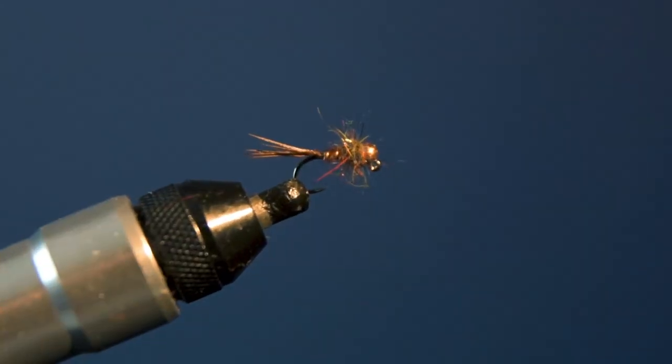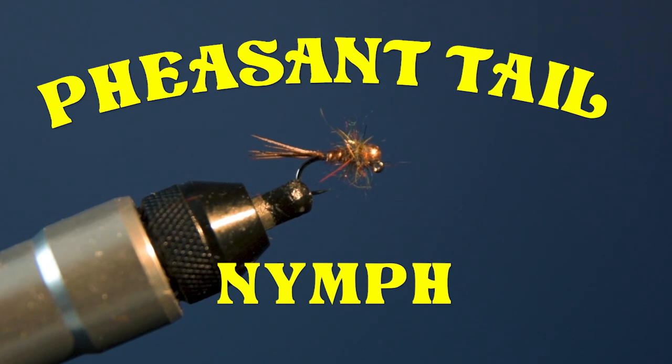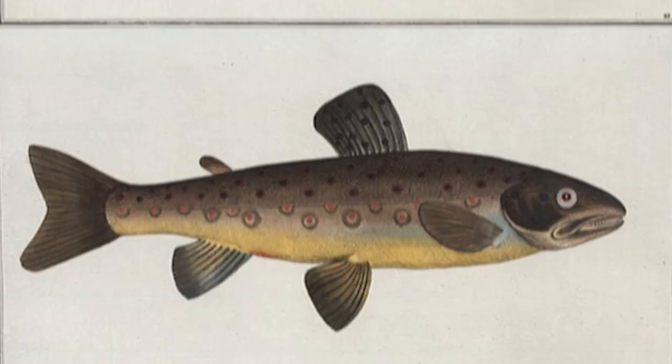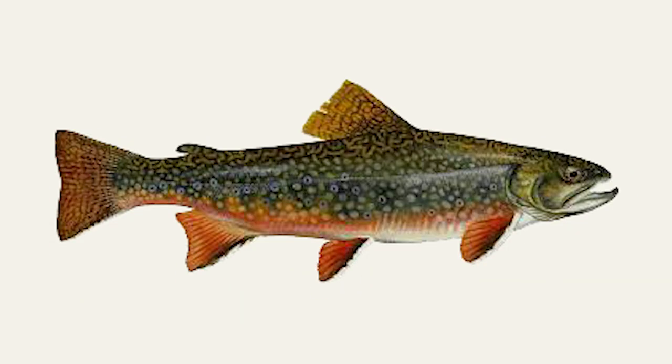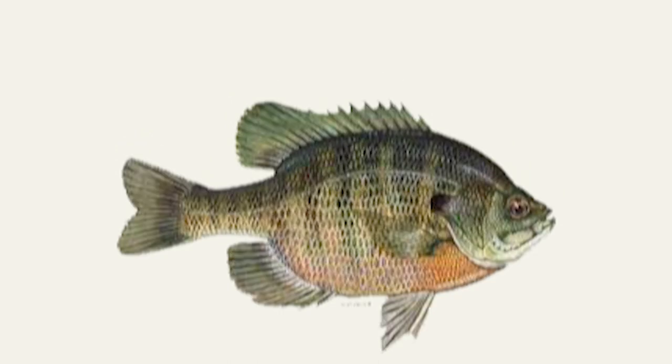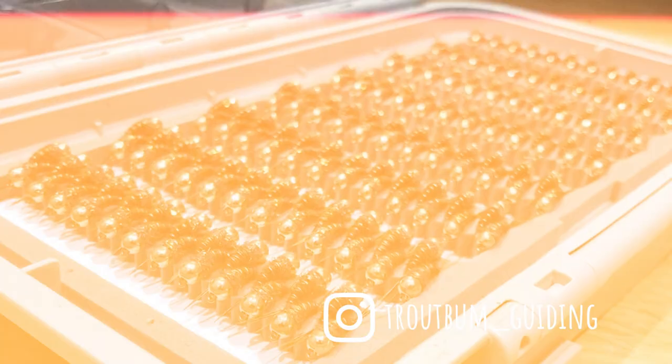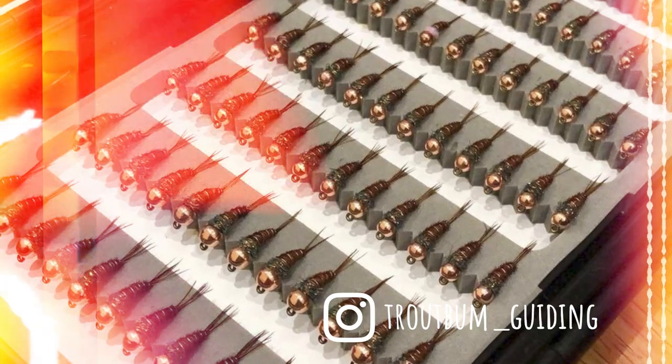This is my take on the iconic pheasant tail nymph. If you've ever fly fished for trout and grayling, not to mention brook trout, arctic char, bluegill, crappie, carp, chub, and a whole host of other species, then chances are at some point you'll have tied one of these bad boys onto your leader.